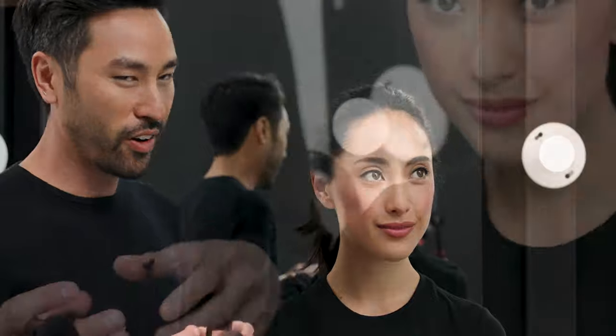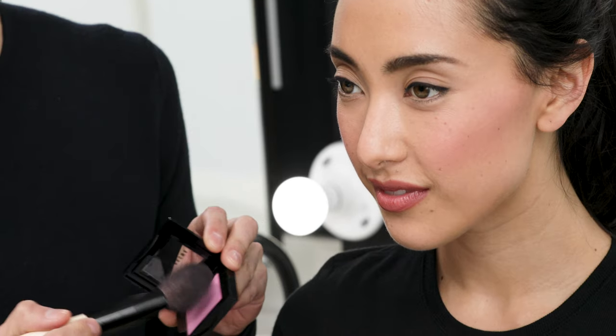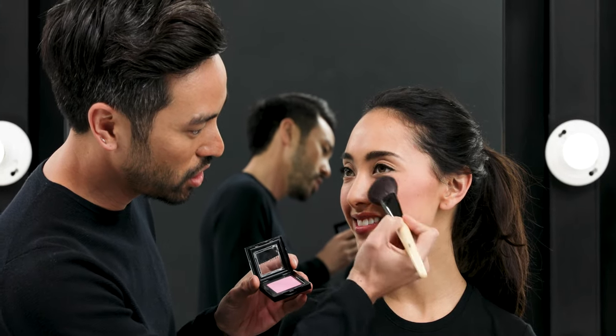Now you see Alyssa has a beautiful natural flush, but if you want to take it up a notch we are going to layer a pop of color. A pop of color is any blush color that doesn't have any brown base to it. I'm going to use the same technique, pick up a little bit of pigment and apply it just on the high points and apples of the cheek.